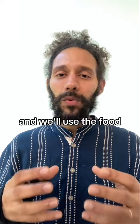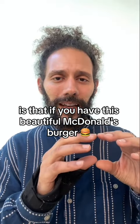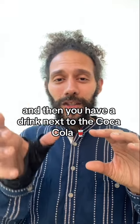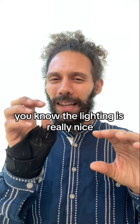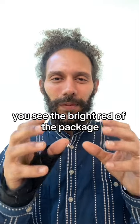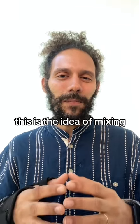And the idea — we'll use the food analogy again — is that if you have this beautiful McDonald's burger where you can see the ketchup, the patty, the bread, the sesame buns, and then you have a drink next to it, a Coca-Cola, and then you have the fries. And the Coca-Cola, the lighting is really nice — you can almost see the evaporation on the cup because it's so cool. On the fries, you see the bright red of the package; the fries look golden and crispy. This is the idea of mixing.